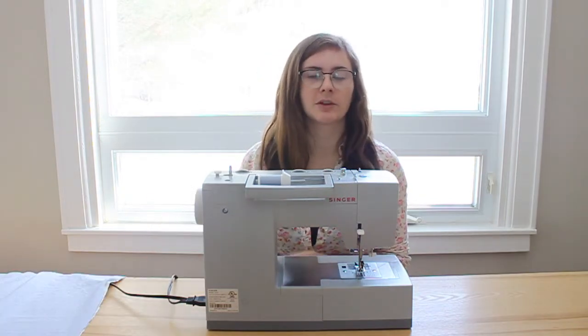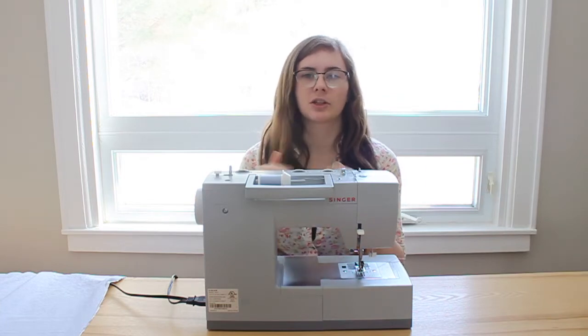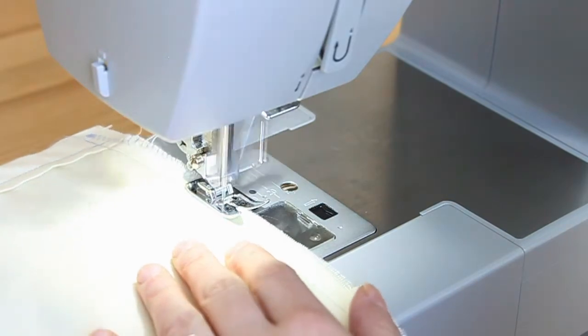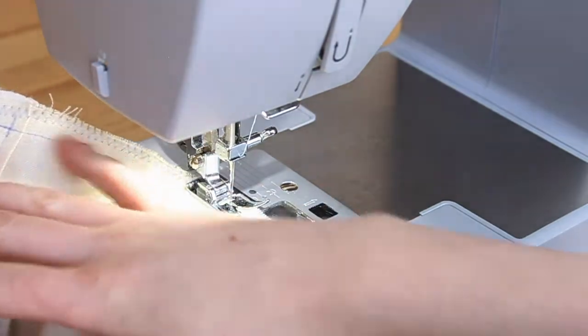After you've finished hemming both your skirt and your lining, individually fold them in half with the good sides on the inside, and sew along the edge — that gives you a circle for your skirt. Do the same for the lining, keeping them as two separate pieces. Once you've made your skirt into a loop, go along that raw edge with a zigzag stitch to hold in the loose threads and keep the fabric from fraying.